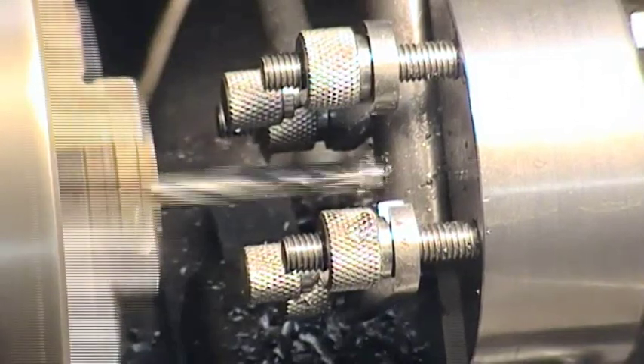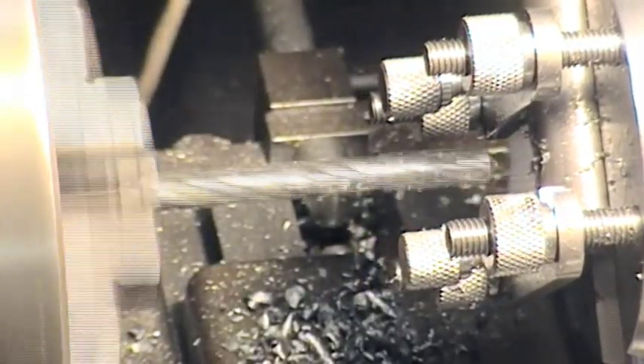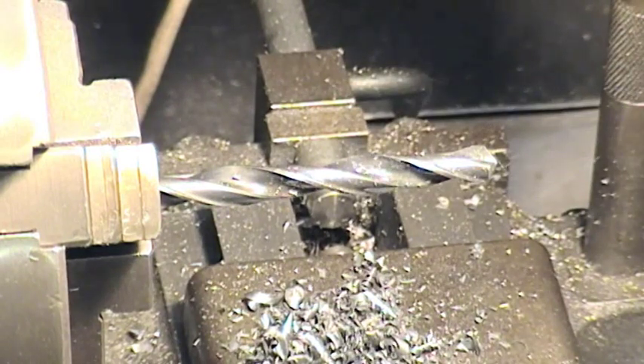And there we've got breakthrough. So although that wasn't the speediest job on the block, it wasn't too bad either. When you're as old as me you tend to go slower because you have a bit more time to spare.